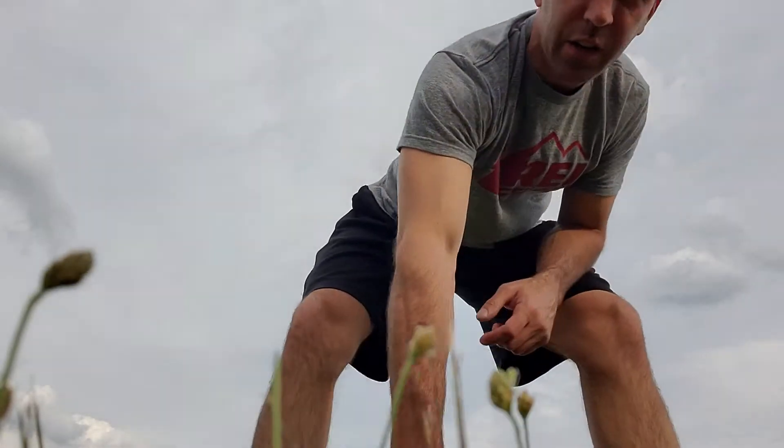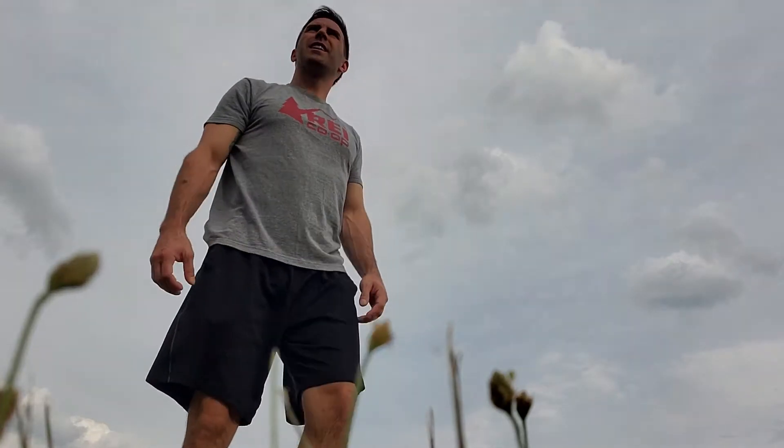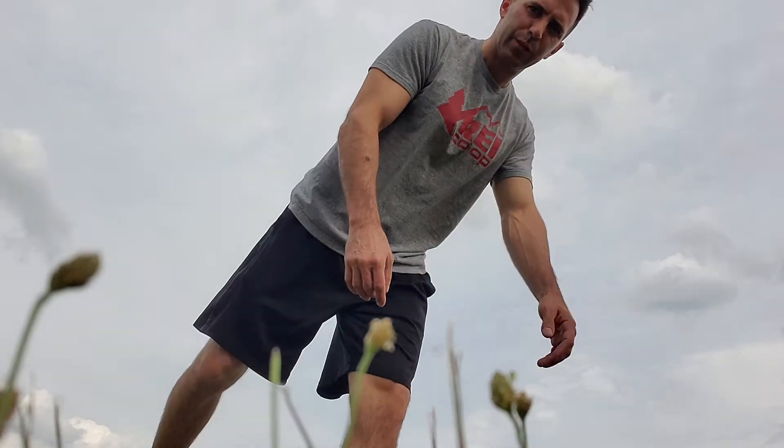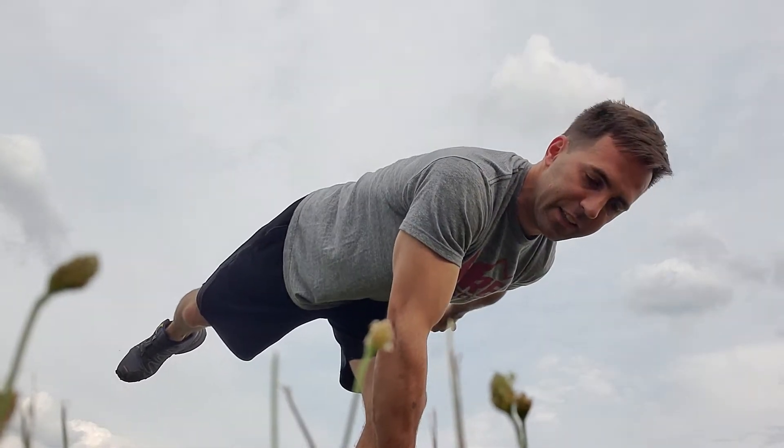We've got a little dumbbell single leg RDL. That means knees slightly bent, hips go back like a hinge, like the dumbbell or kettlebell.